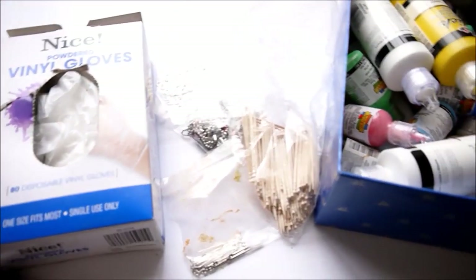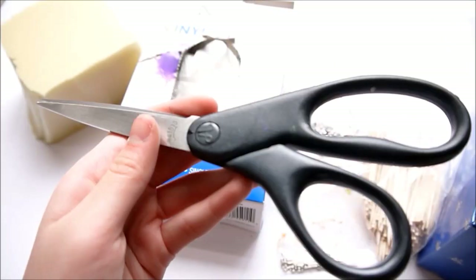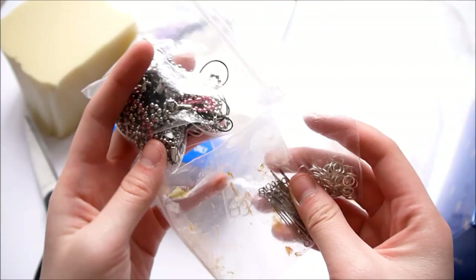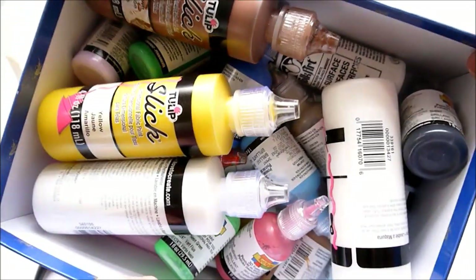Here's an overview of the materials. You'll need foam — I'm using memory foam — a pair of scissors, some gloves which will make painting a lot easier, findings if you want to turn your squishy into a keychain, some toothpicks, and some puffy paint.